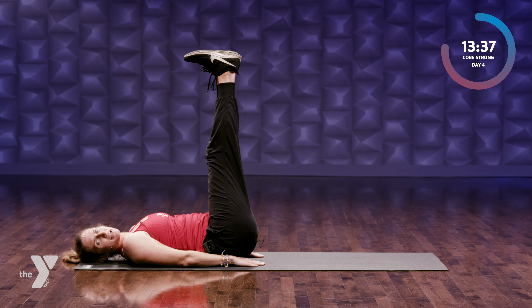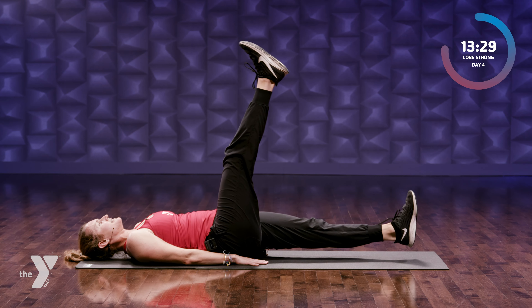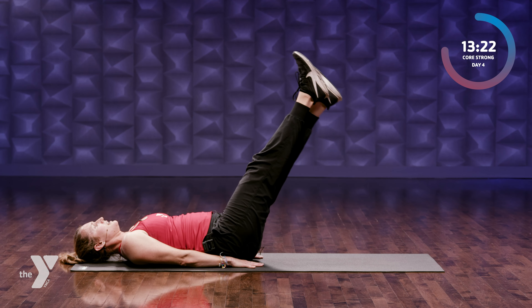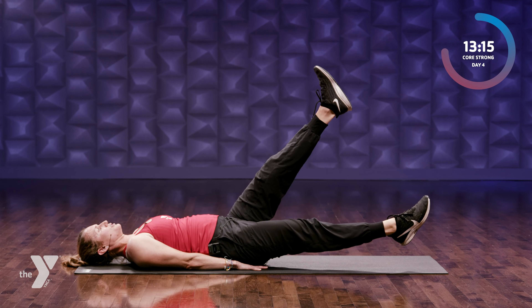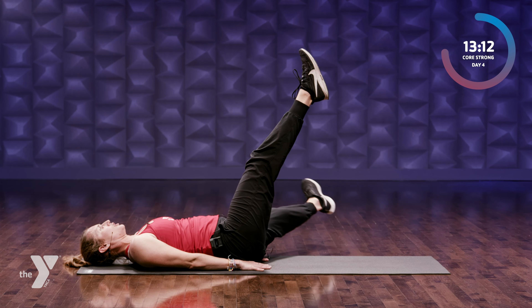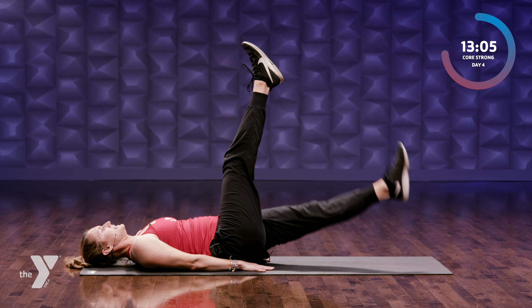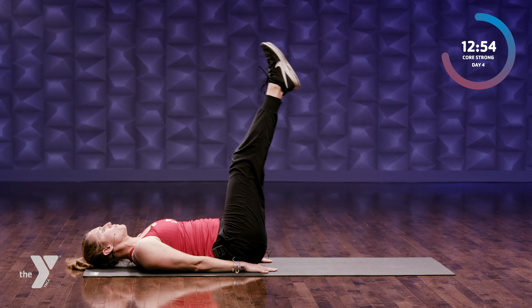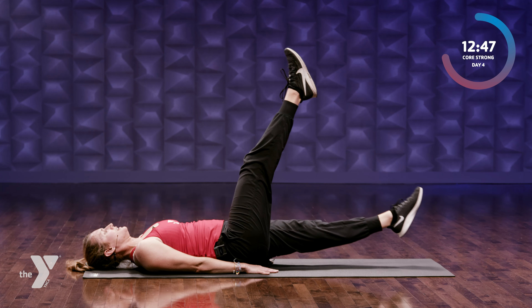Hands to your side, legs are up in the air. We're gonna go down single leg, then abduct — take it out — and then back up. Other side: down, out, in, back up. Option is to keep your legs at a bigger angle — so instead of 90 degrees, maybe 100 degrees between your legs and your torso, which makes it a little harder. Or you can take it back up to 90. Two more each side — execute, perfect form. Last one: down, out, in, up.